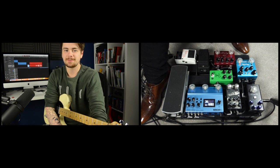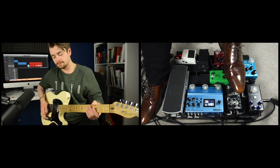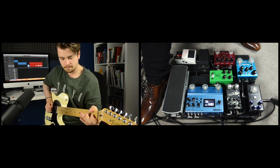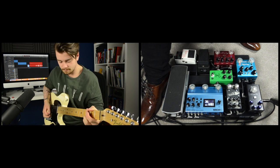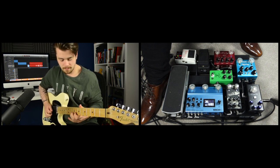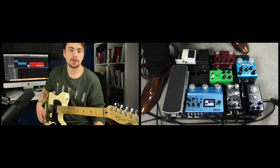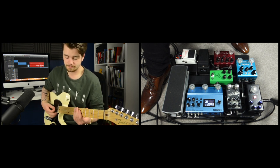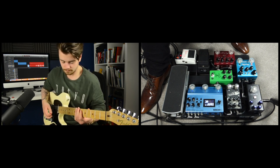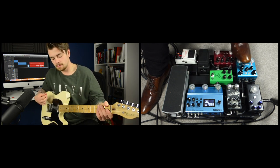As for delay sounds, you guys know I like to play country. So I typically have my ARP87 set up using the slapback setting. As for modulation, I like to use a bit of chorus now and then, and I really like tremolo, so I will often add that in to certain songs.